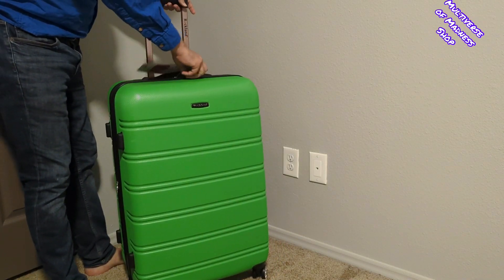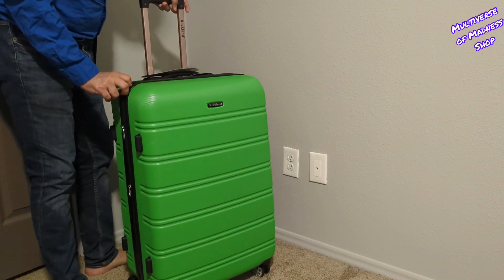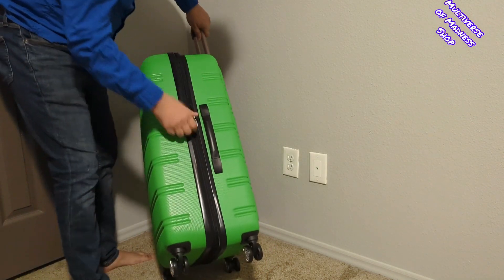This luggage allows you to pack more while avoiding the excess weight surcharges imposed by most airlines. The telescoping handle stows away conveniently and allows for easy maneuvering when extended. The upright expands an extra 2 inches in depth to maximize your packing capacity.